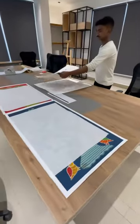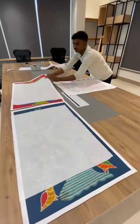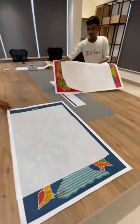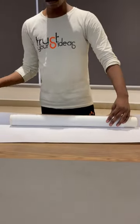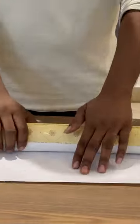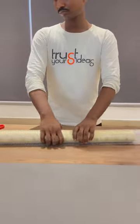We put butter paper beneath every print and gather them together. For a multiple print order, we roll all the prints together, and next we wrap it in our BIM branded sheet.